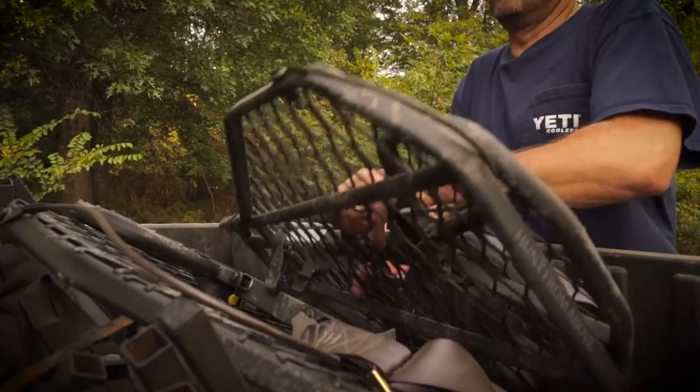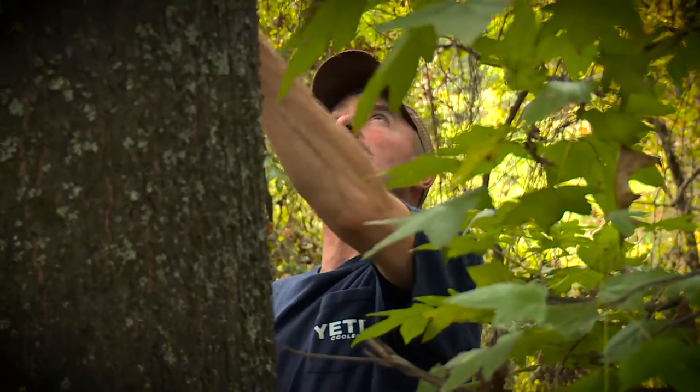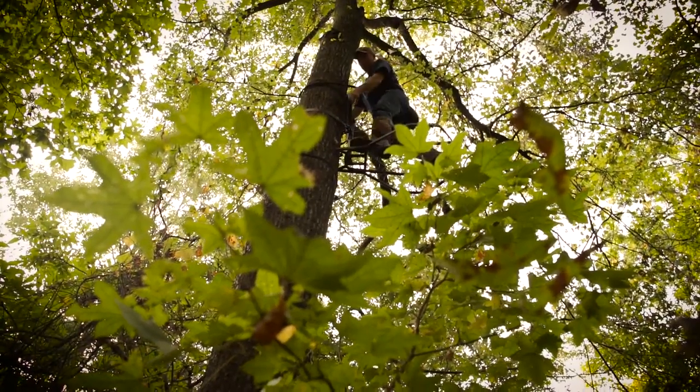In a tree, cover is absolutely the most important thing to keep the deer from seeing you. So when you hang that stand, look at the setup. Look at how you're going to be silhouetted. Look up into the tree where you're going to put the stand. Take into account that any kind of cover can break your outline, especially behind you.